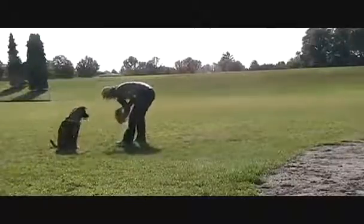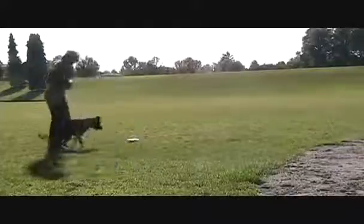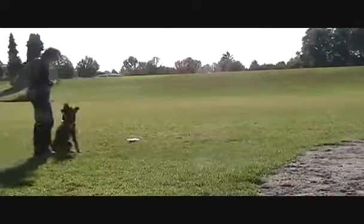I'm just also showing at the end here her release to the food bowl. I'm taking the food out so it's empty, and she makes a little mistake here — she leaves me before I say the word 'okay,' so I'm just bringing her back.